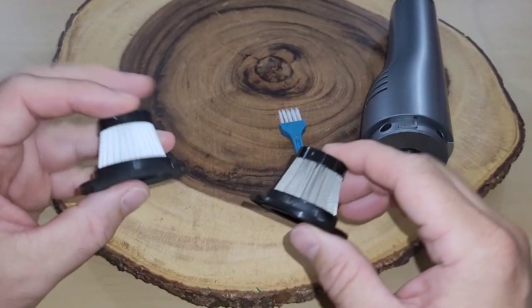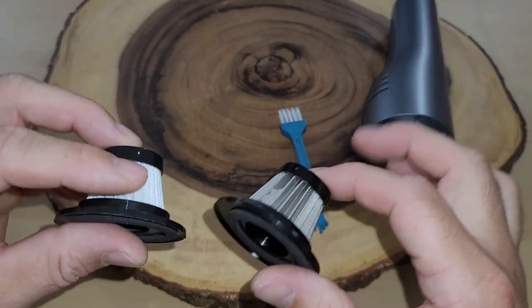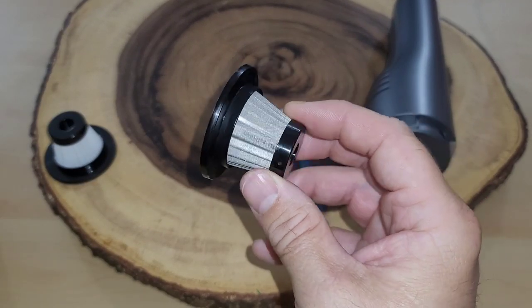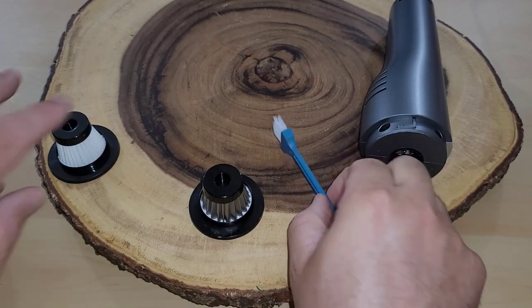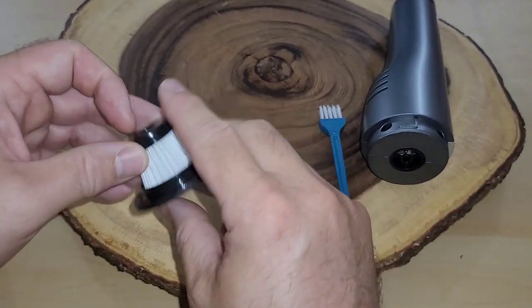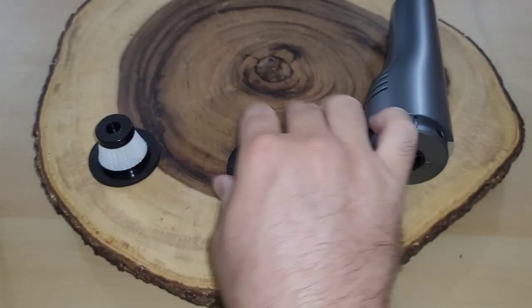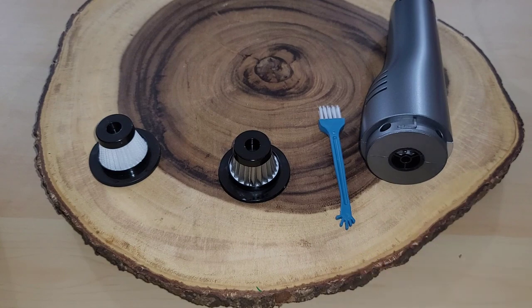They send two HEPA filters — one is a stainless steel HEPA filter and one is a more traditional-looking HEPA filter. Both of these can be cleaned: the stainless steel one can be rinsed underwater, but it must be fully dry before you can use it. There's also a brush you can use to clean it off. If the traditional one gets too much debris and can't be used anymore, you have to replace it, whereas the stainless steel one you can just rinse, let it dry, and use again.